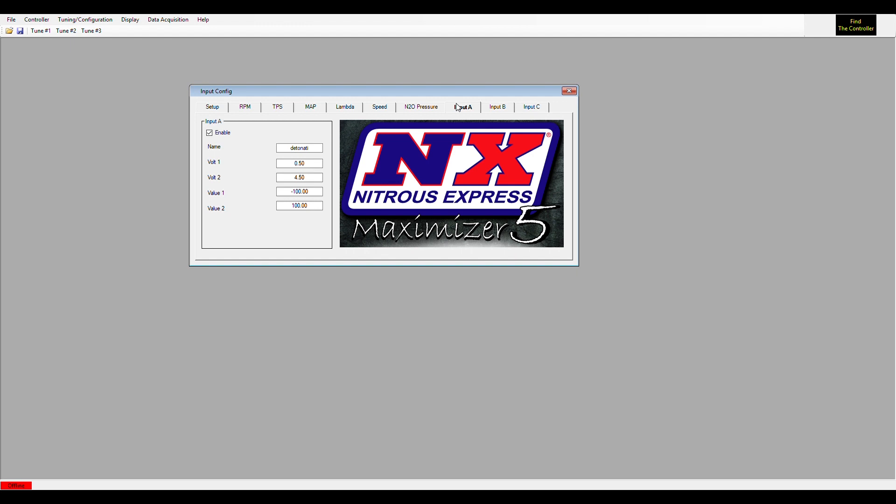We'll do another video talking about the ramp types, how to set the ramps up, and what each ramp feature does.